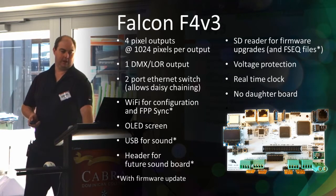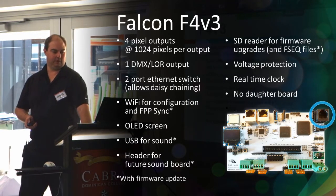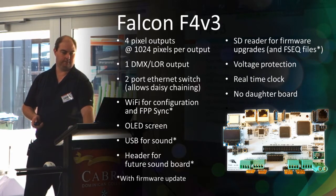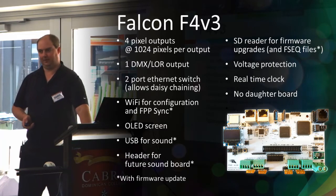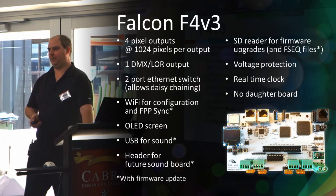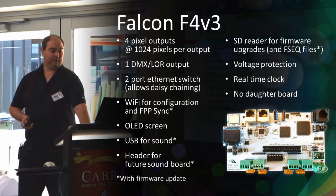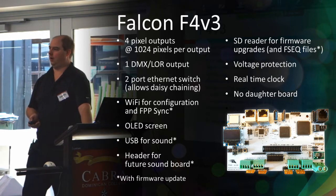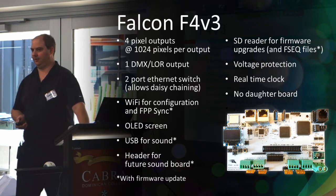Released shortly after the F16 v3 was the F4 v3, which is very similar but has a lot less pixel outputs and only one DMX output. Most other features are the same. No one in Australia has an F4 v3 at this point in time, but someone may choose to import one — it's the replacement for the F4 v2, which there were a couple of mini prizes of last year.